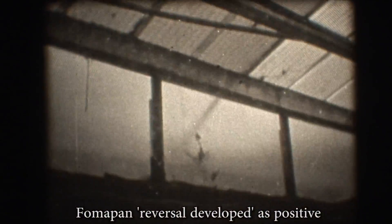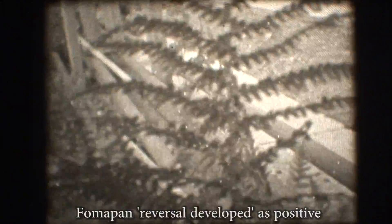So it was the old stock — and possibly dodgy exposure too — that messed up the first two rolls. At last, after reversal processing of another roll of Fomapan 100 Super 8 shot by participants of a workshop I held, I had a roll of positive film that could be put straight through a Super 8 projector. It looks a little brown, and that's probably due to the Caffenol, but I'm really happy that I now have a chemical reversal system that works.